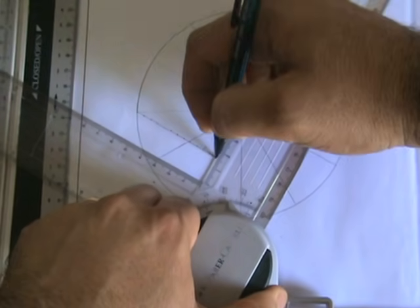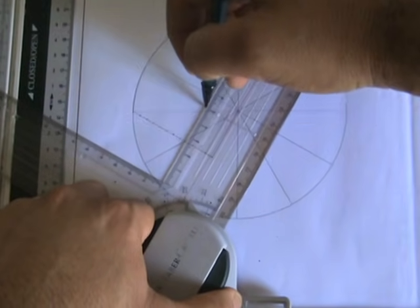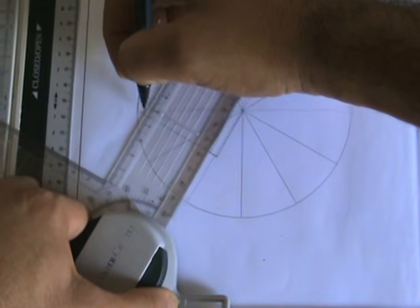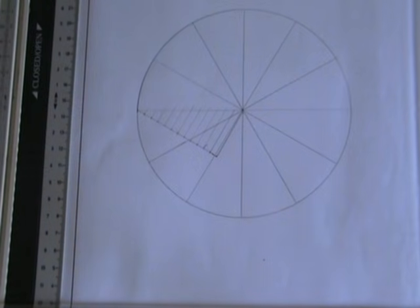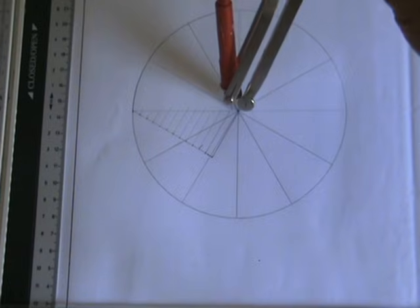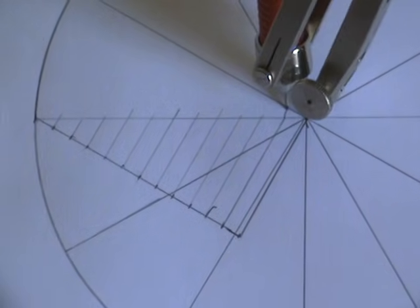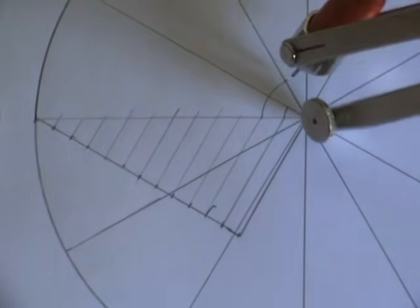Taking the 12th division, connect it to the center, then draw all the other lines parallel. Set the T-square to the last division and the center, and all others should be parallel. So I've divided the distance from center to outer diameter into 12 equal parts. Starting at the center, the first point is there. The second point goes from the center to the first division, rotated to the first division on the circle, and so on — opening up to each subsequent division.